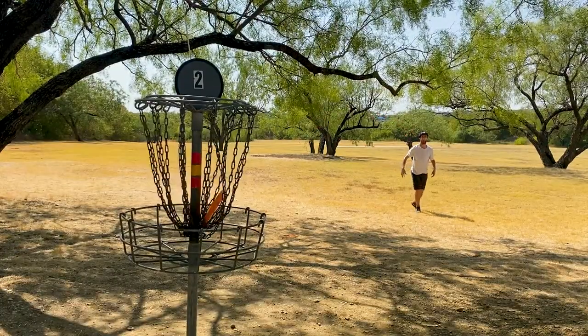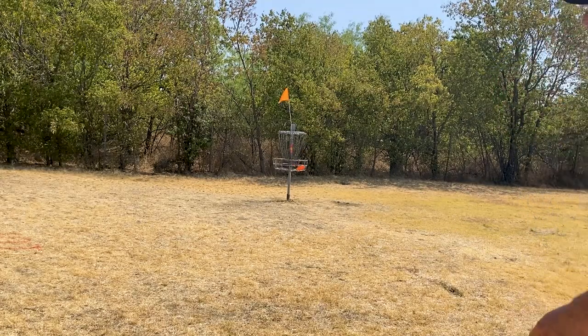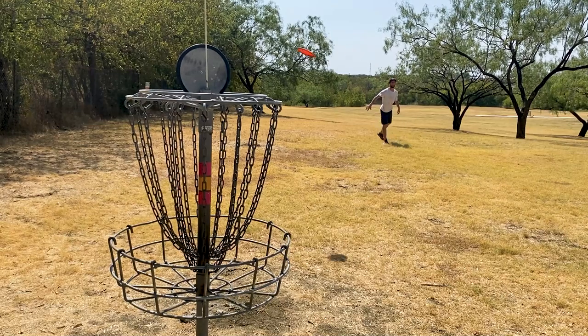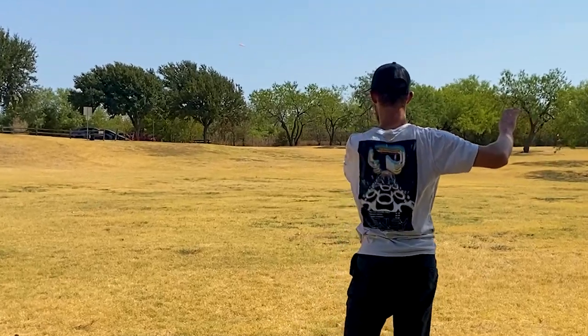With flight numbers clocking in at a 3 speed, 4 glide, 0 turn, and a 0 fade, it isn't just about the looks — it's got the performance to back it up. But don't think it just stops at putting.